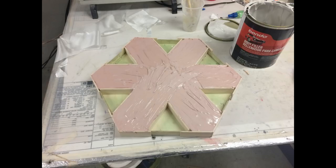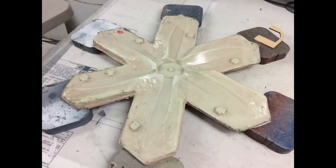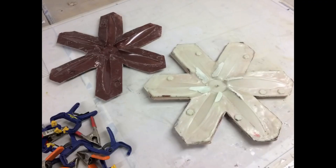Now this is jumping ahead a little bit — you never take the propeller out of the mold until you've made both mold halves. But I'm showing what it looked like once I peeled away the clay. You never take the prop out; you just take the clay off it and then build your other half.